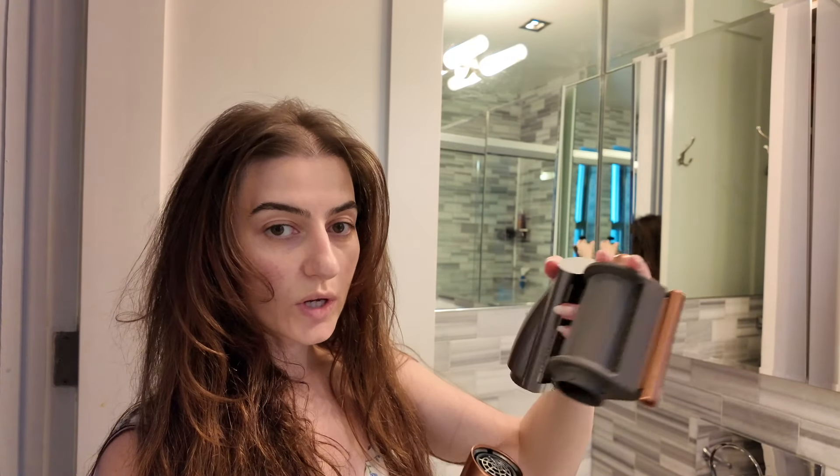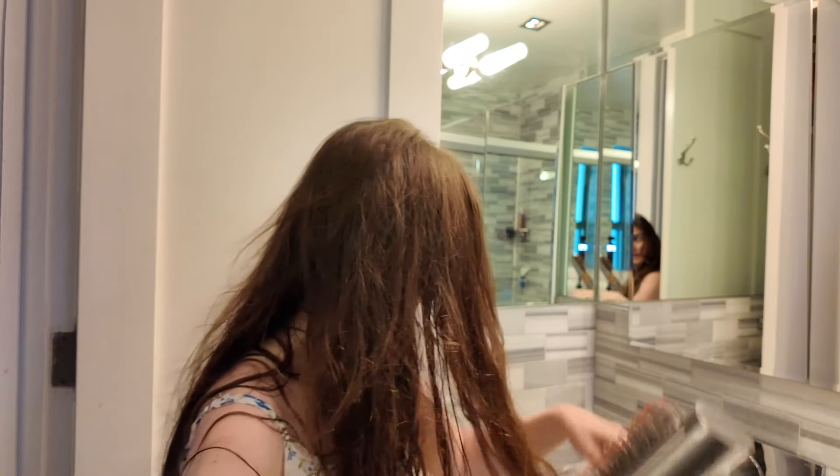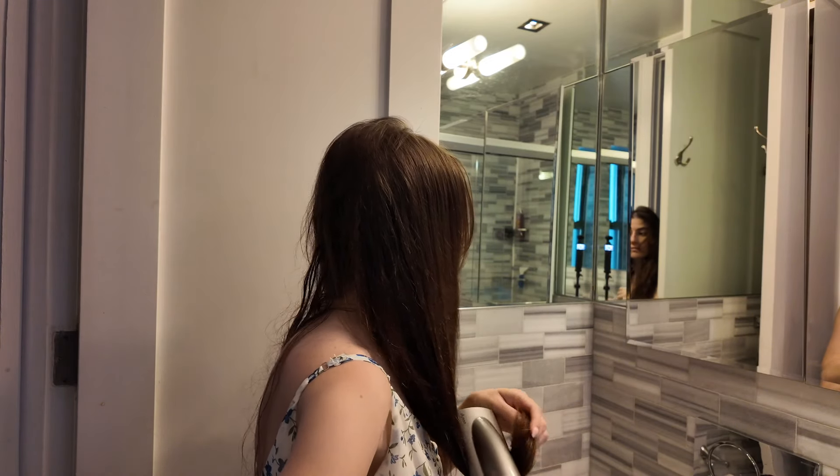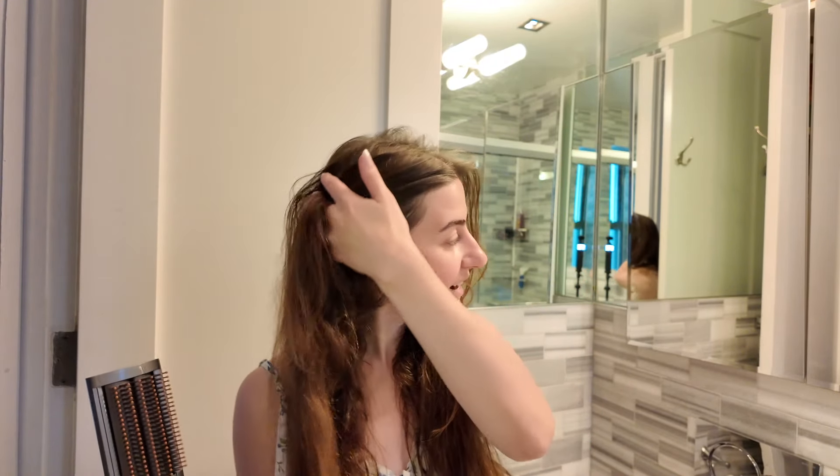Now that the hair is about 80% dry, I quickly go through with the smoothing brush to get rid of any kinks so it's ready for styling. It only takes about 30 seconds on each side. You can see it just brings everything back to calmness before I start curling — my hair is still slightly wet so it will hold the curls well when I use the barrel.